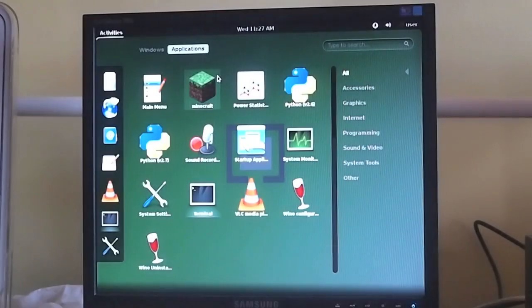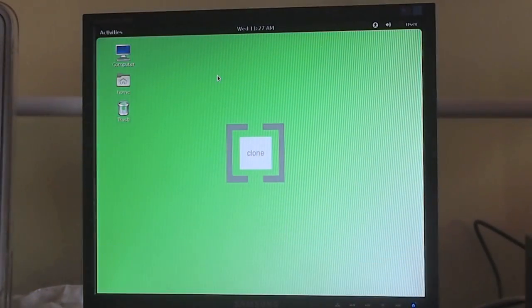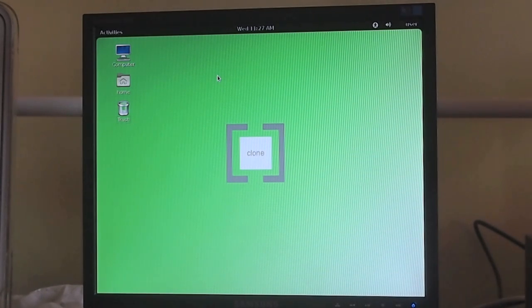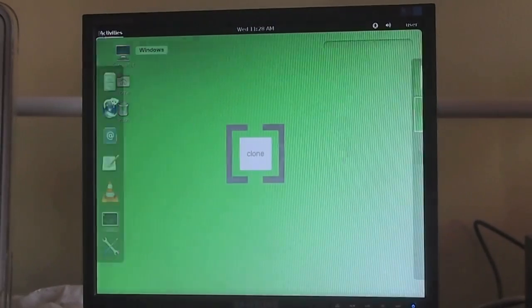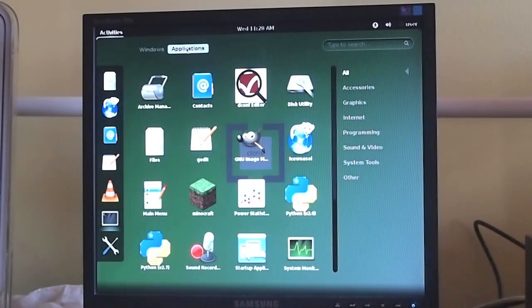I think the best way to show you this is by a demo. This is Clone OS. Clone OS uses the GNOME 3 graphic user interface. In my opinion, it is very elegant and very easily modified. On Clone OS, we have all of the software that you will need. Also, Clone OS is programmer-ready, meaning it has all the compilers that you'll need for languages like C++, C, Java, and Python.